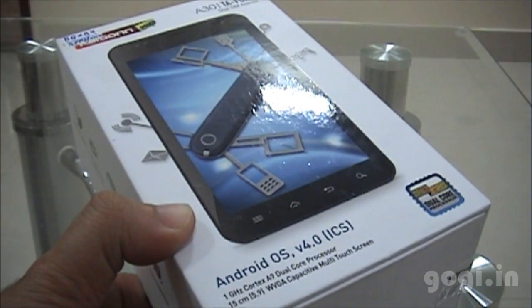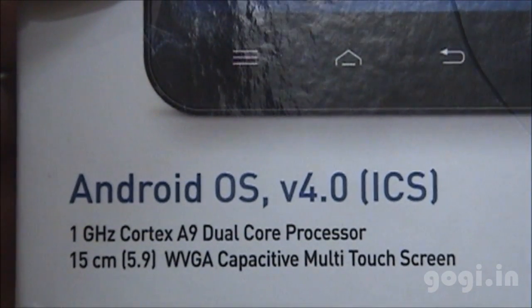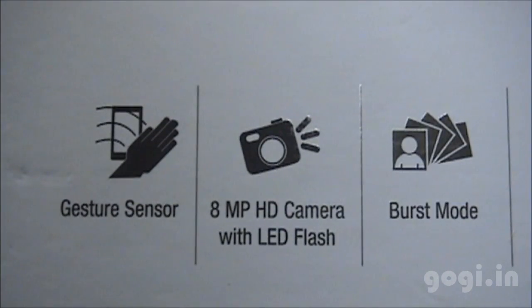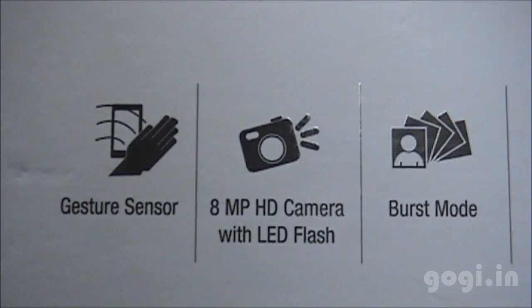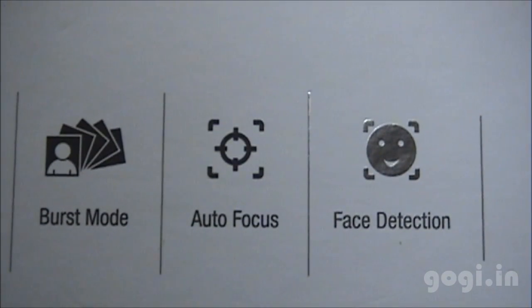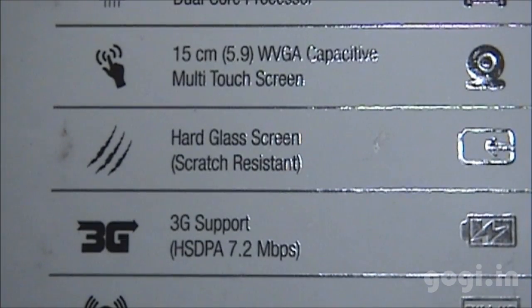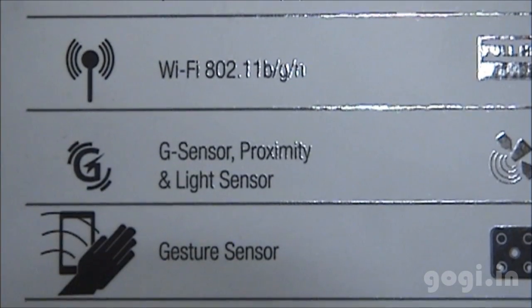This is the Carbon A30 box pack. It features a 1 GHz Cortex A9 dual core processor, gesture sensor, 8 megapixel HD camera with burst mode, autofocus, and face detection. It also comes with a hard glass scratch-resistant screen.